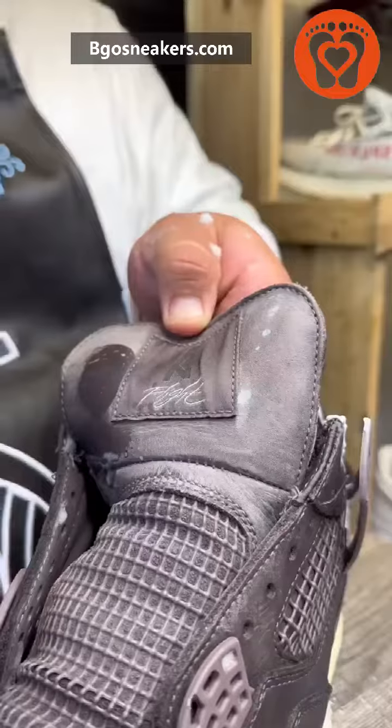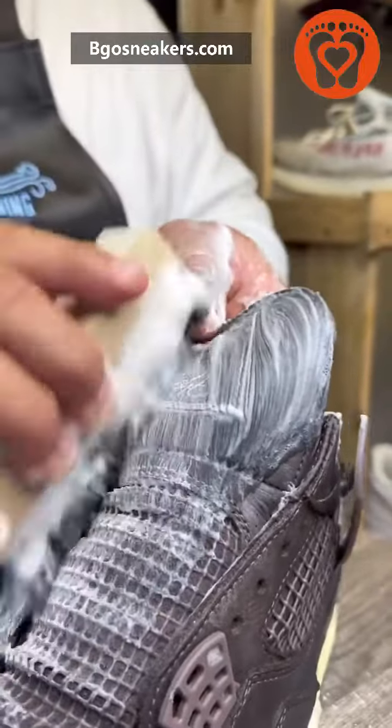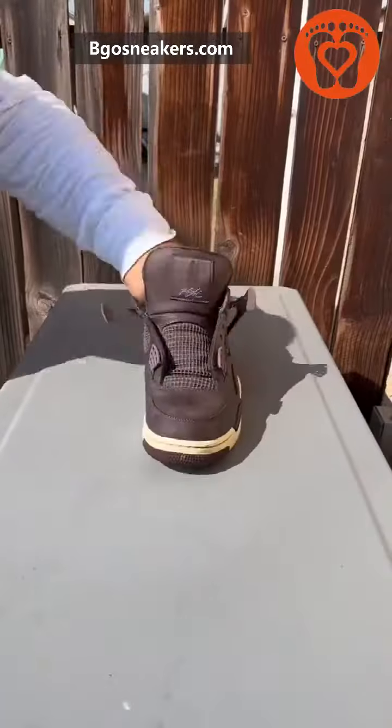And of course, don't add a lot of water — you may damage the suede. Once you feel the shoe is clean, now you can put it outside to dry.